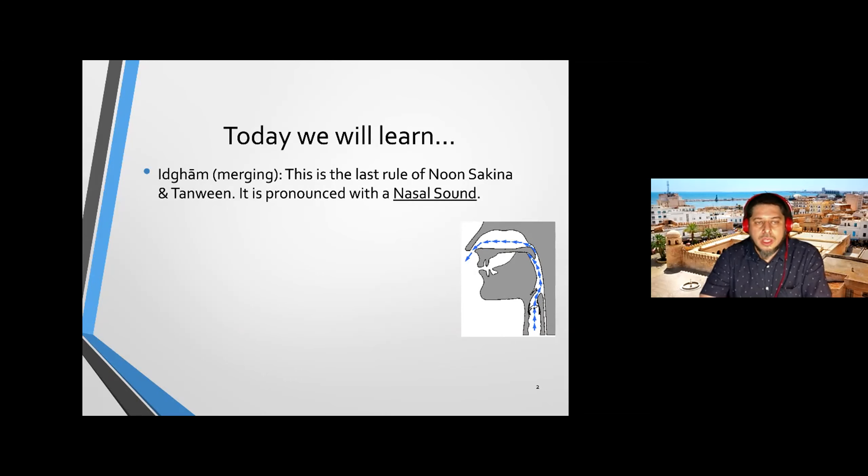The letters of Idgham are six in total and they can be remembered by the simple word 'yarmaloon': Ya, Ra, Meem, Lam, Waw, Noon — yarmaloon. This is just the easy way to remember them. In Arabic 'ramal' means sand, but the mnemonic 'yarmaloon' doesn't really have a clear meaning — it's just an easy formula to remember these six letters.